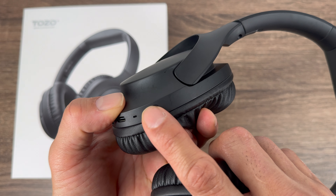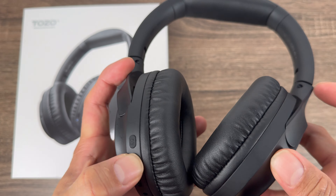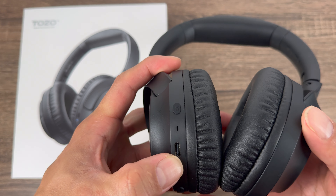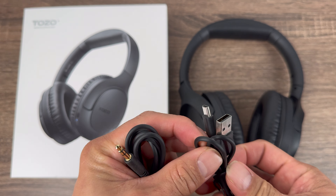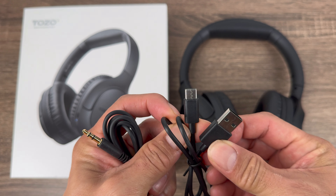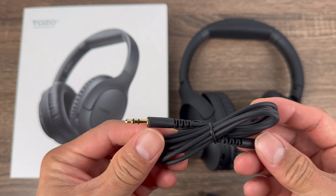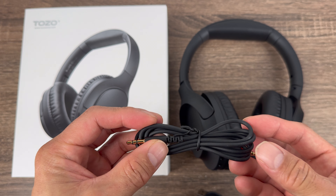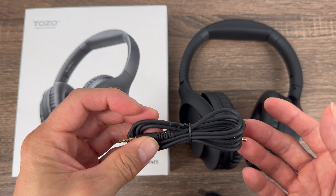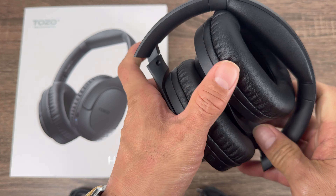You have your EQ mode — this EQ mode lets you change the EQ just by the push of a button, and it has a high bass mode which is really good. It also comes with a USB-C to USB charging cable, and you get the 3.5 millimeter jack if you want to directly plug it into your laptop or your radio.